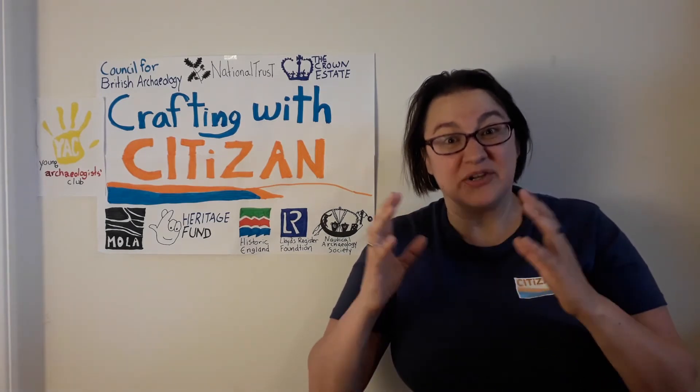In the past, salt was essential to preserve foods, particularly meats, fish and dairy, both for people to eat over the winter and for trade. The oldest archaeological evidence for salt works in the UK dates to around 1200 BCE during the Bronze Age.